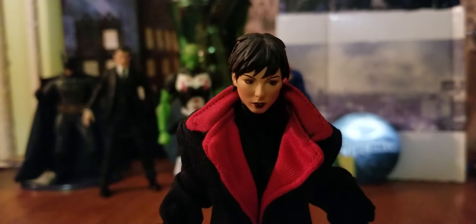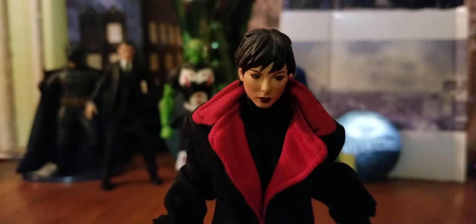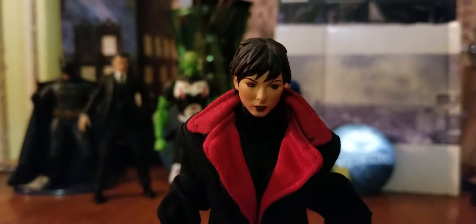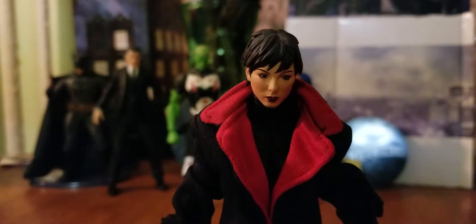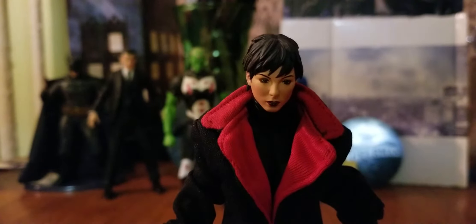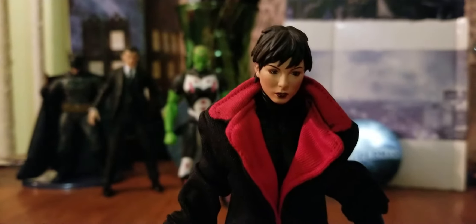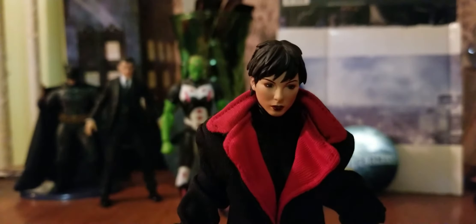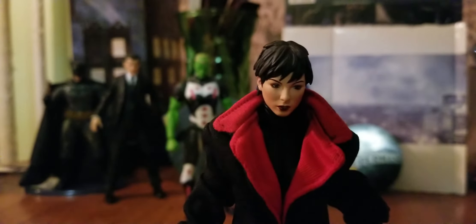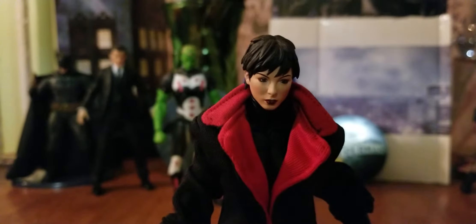This coat that I have — I think it's a Mezco coat but I'm not really sure what figure it's from. All I know is that I bought this coat loose off eBay. It was described as a Marvel Legends coat, but I've never seen any Marvel Legends figure with this kind of coat. If you guys know about it, please let me know down in the comments.